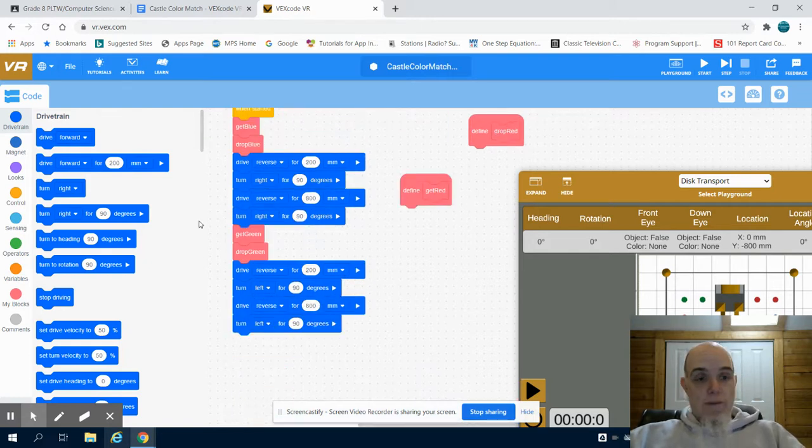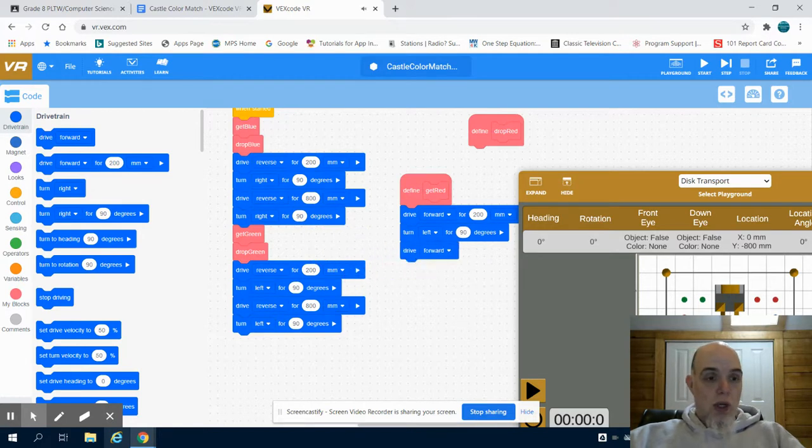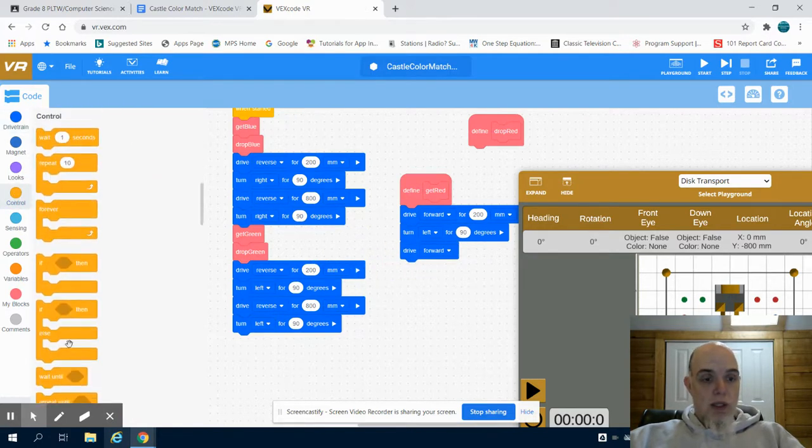So if I look at my get red, I'm going to do that same pattern I've seen before. I'm going to drive forward. I can look at my map, and the easiest one to get is to the left. So I'm going to turn left 90 degrees and drive forward until that bottom sensor again sees that red.